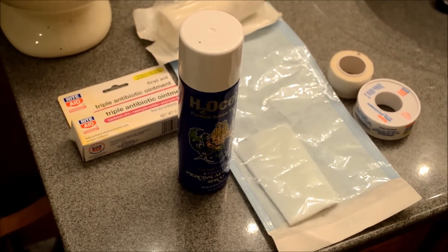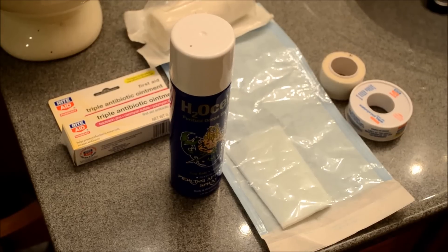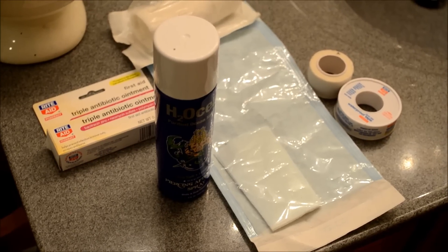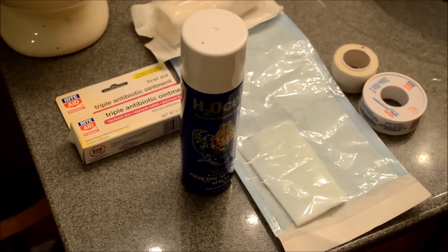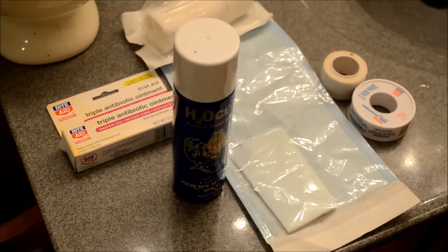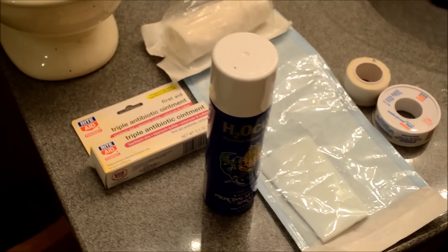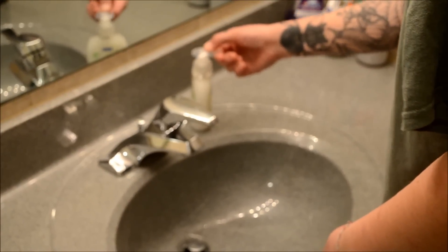What you see is sanitized gauze, gauze wrap, some medical non-sticky adhesive tape, some H2O Ocean, and some antibiotic ointment. You should be able to generally find these at any drugstore. Just be careful not to get adhesive gauze pads, because you don't want them sticking to your stitches.